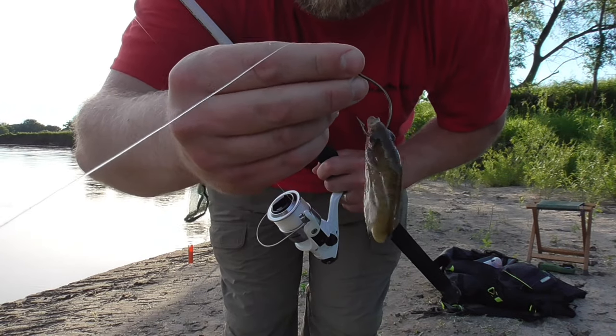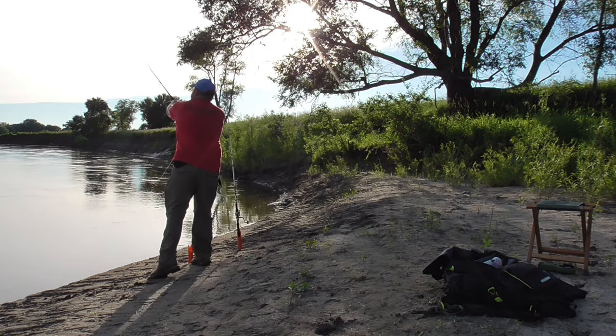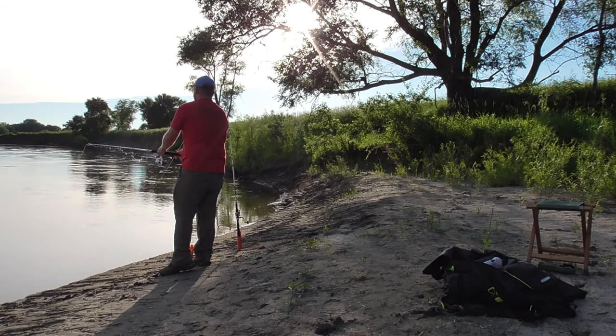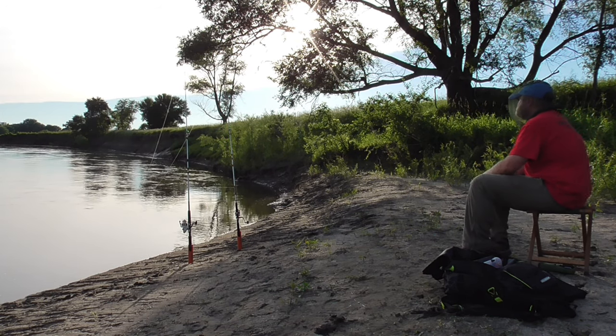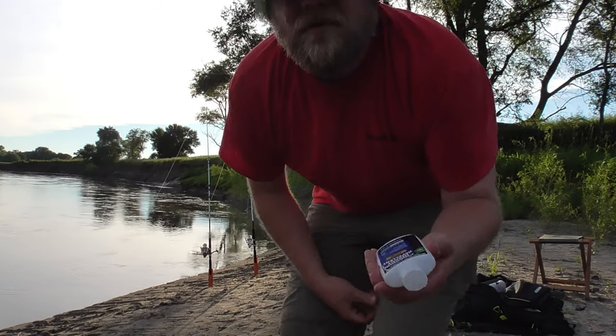I think I'm being messed with by a turtle — something just bit the tail off my bait. I do use one of these Thermacell devices and I like it. They work for mosquitoes — I'm not getting bit. I've used it quite a few times and it works pretty well for mosquitoes, but it doesn't do anything for the gnats that just fly around and bug you the whole time. Still, I'd highly recommend Thermacell for mosquitoes.